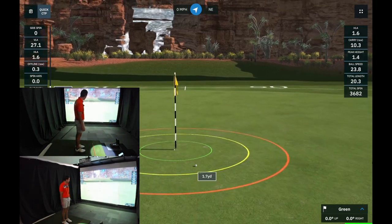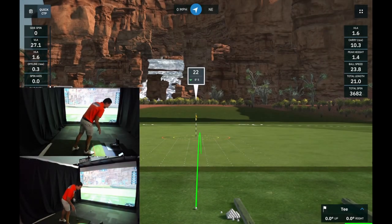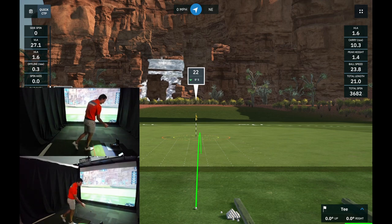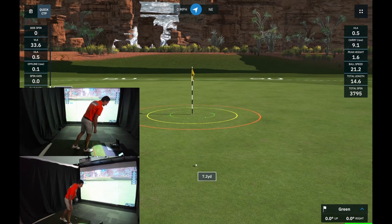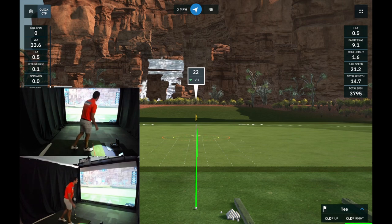First chip shot registered on both units — great start. The Garmin showed 10 yards carry with 3,600 RPM, and the GC2 showed 12 yards carry. On the second shot, we had 10 yards carry on the GC2 and 9 yards on the Garmin with almost 3,800 RPM. Interestingly, the Foresight showed 2,000 RPM on that one.